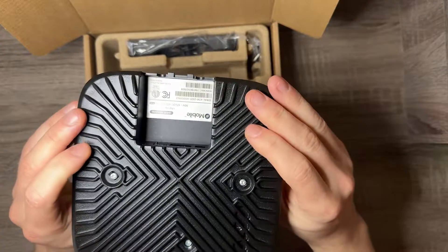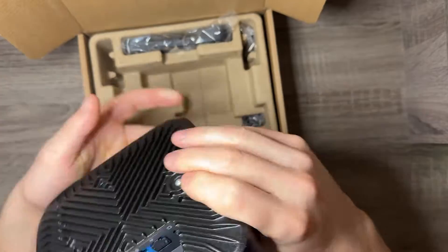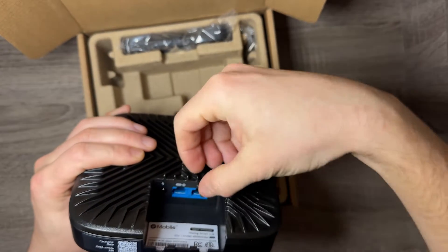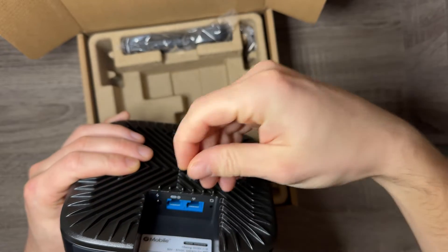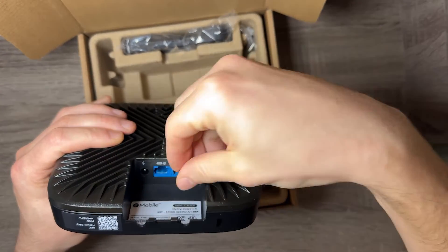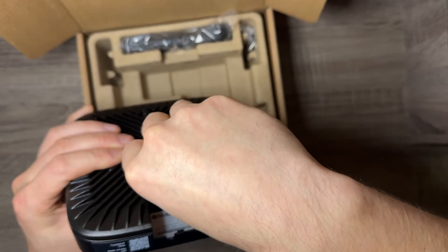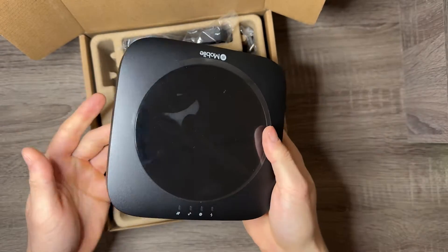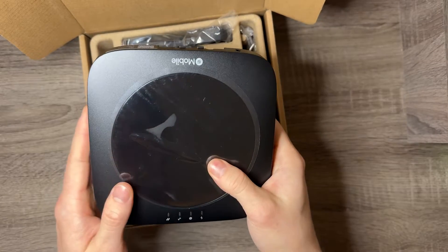It's pretty simple. We've got looks like two ports here — two ethernet ports, one's PoE. You get the power input, the reset button, and that's pretty much it. I'm not going to go over the setup process because it's going to change over time as this video ages.